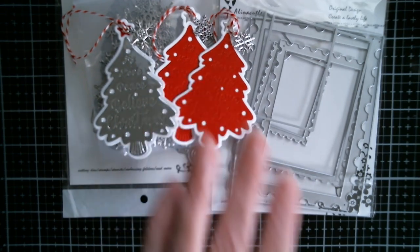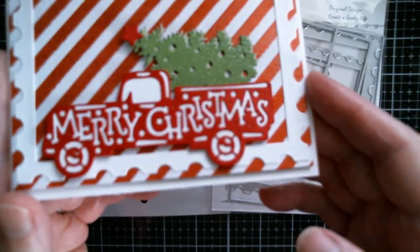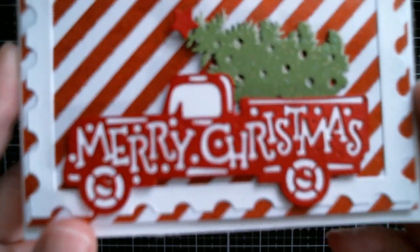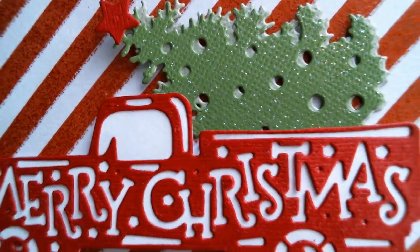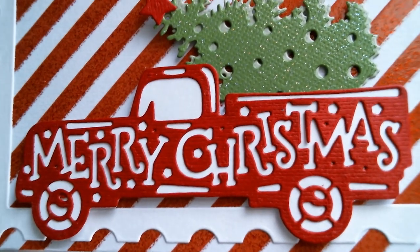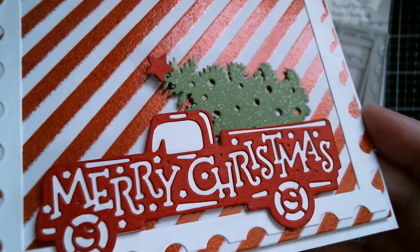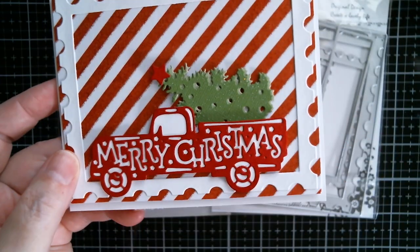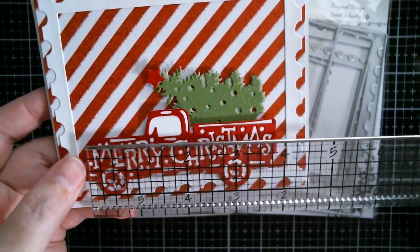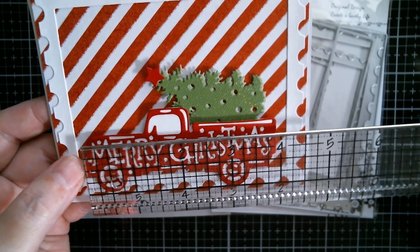I made three of those and then I did the Christmas truck and tree as a card on its own. Once again, we're not getting a true shade of red here and my camera's a bit blurred. Now you can see all the details — that striped paper with the lovely glazed glitter is from the North Pole pack from Hobby Lobby. The truck is really, really easy to cut out — just shy of four inches.